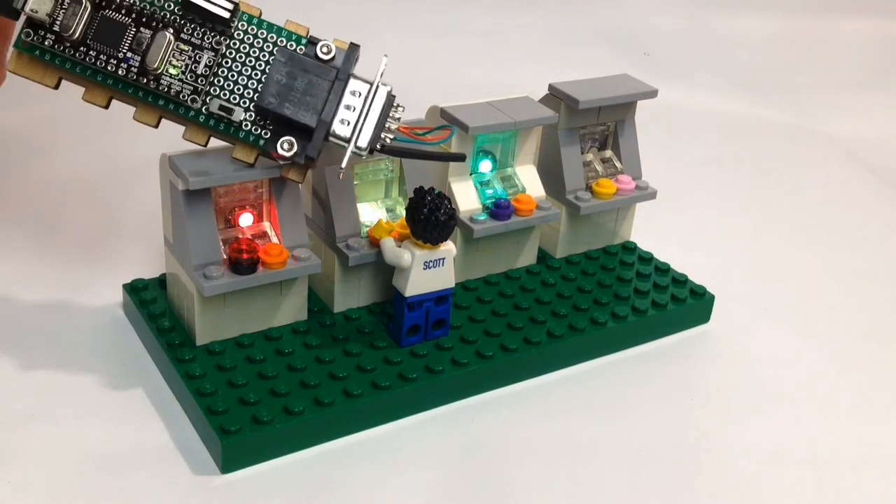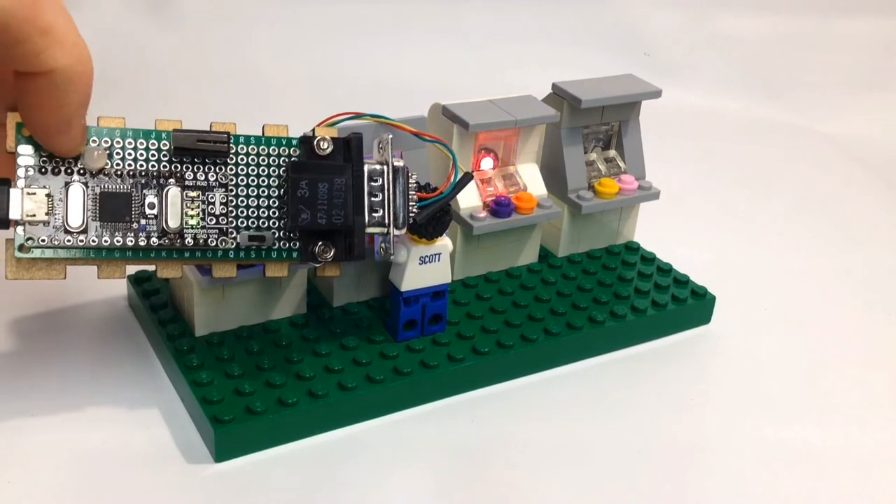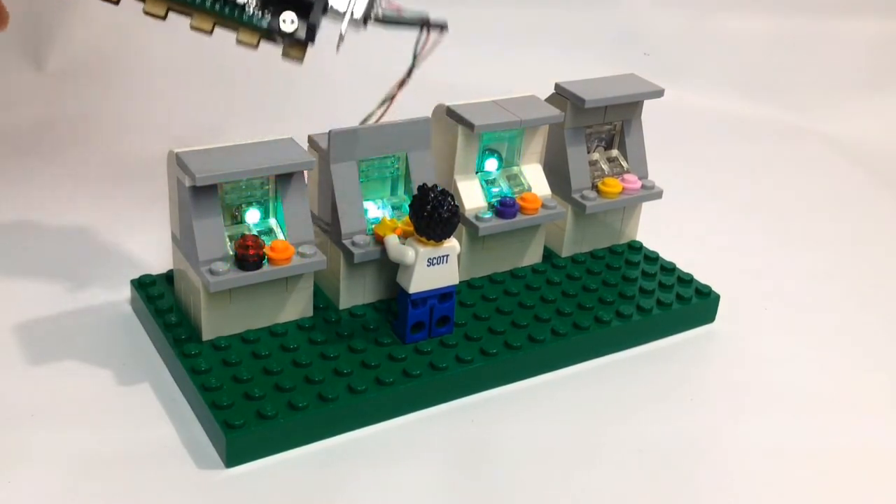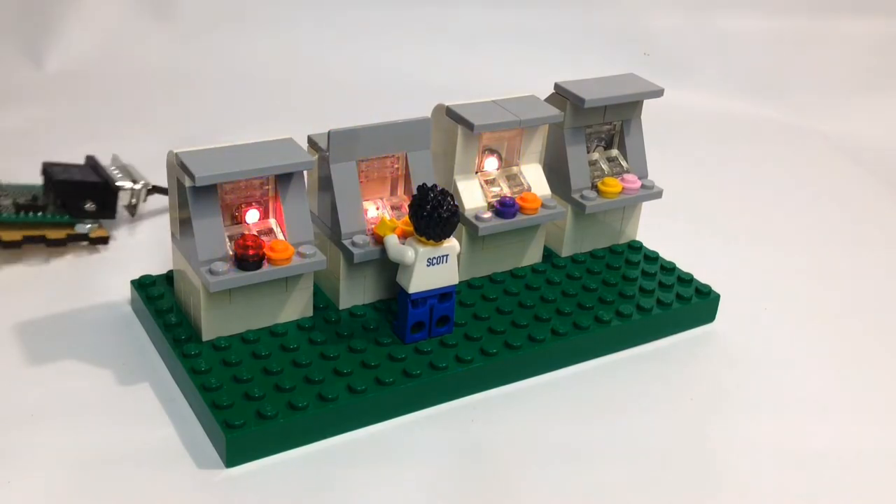I was originally using this for a different project, which is why there's a switch that doesn't do anything and this connector on the other side, which I'm just using to hook up to the lights.